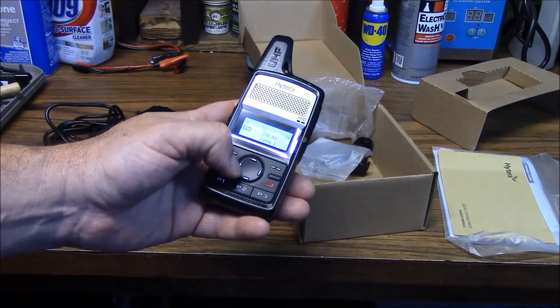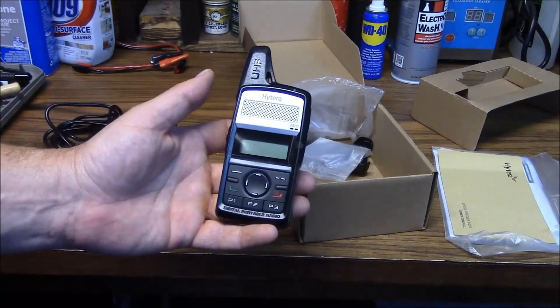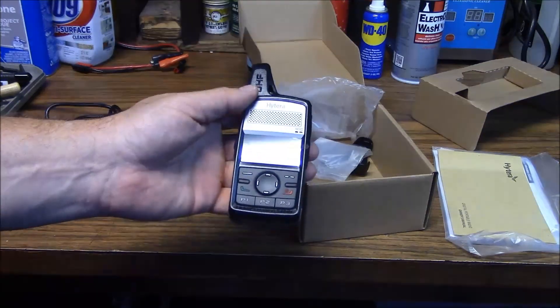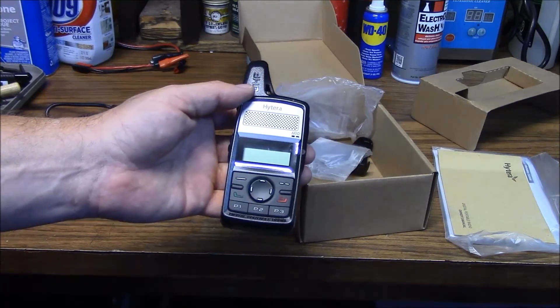You can see what's in there right now is just the test channels. It is a Part 90 radio. It's a neat little item to pick up, and I look forward to putting it on the air. I'll do a follow-up video once I get it on the air.